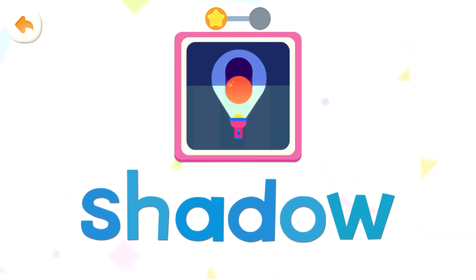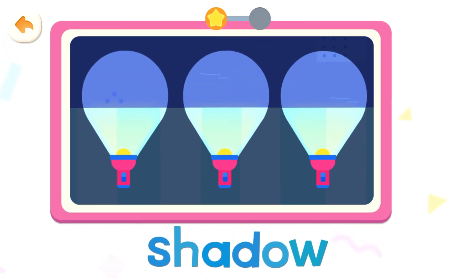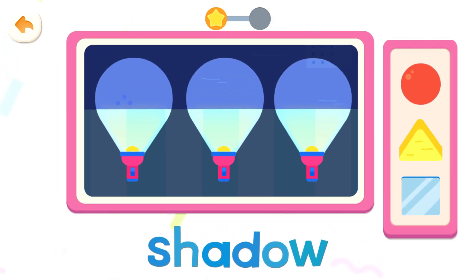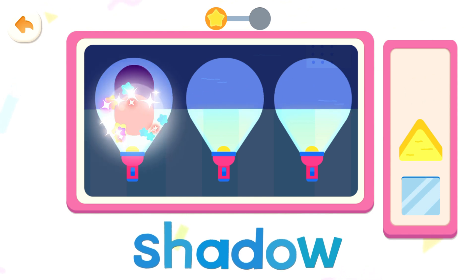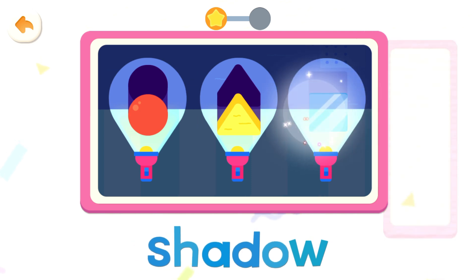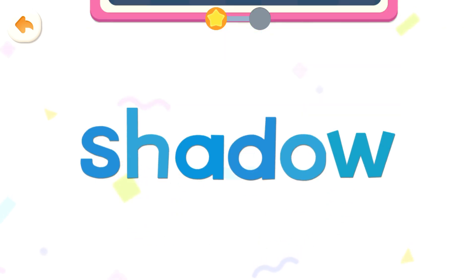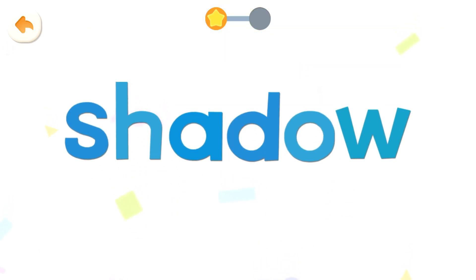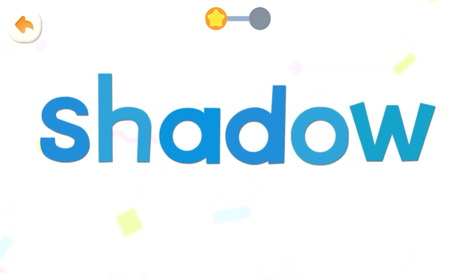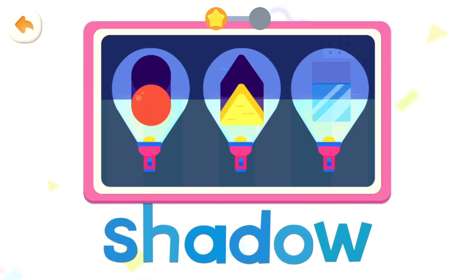Shadow, shadow. Make shadows. Shadow, shadow, shadow. A translucent item has almost no shadow. Shadow, shadow.